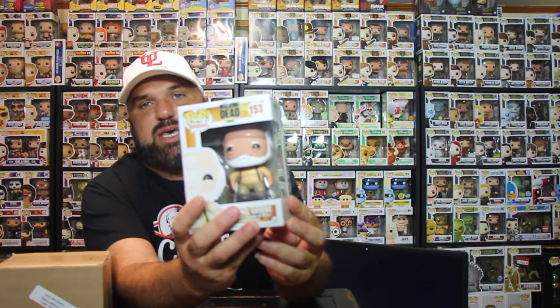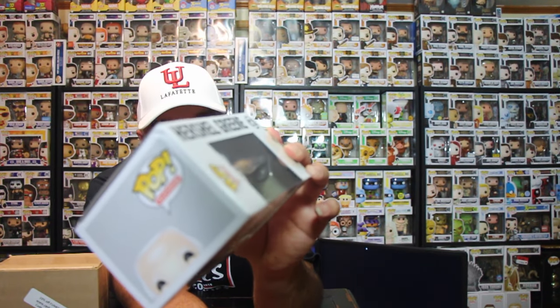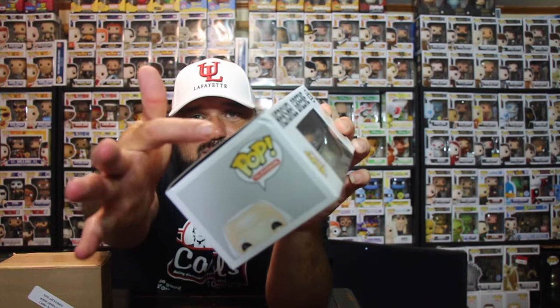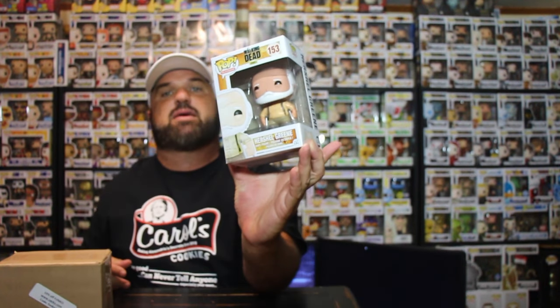I forgot that I had ordered from Zavco before on eBay, a couple of months ago when I ordered a Walking Dead Herschel pop. The box came in kind of damaged — the front of the box was good and the pop itself was good, but there was a little damage on the corner. Not too bad, but for in-the-box collectors it's kind of bad.